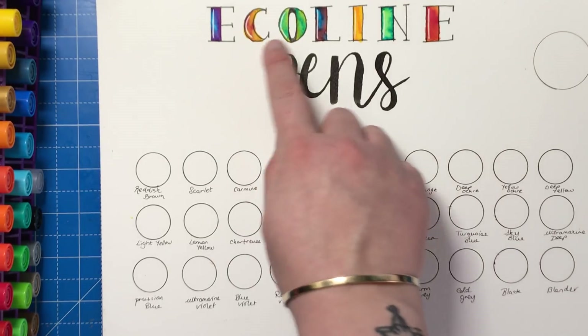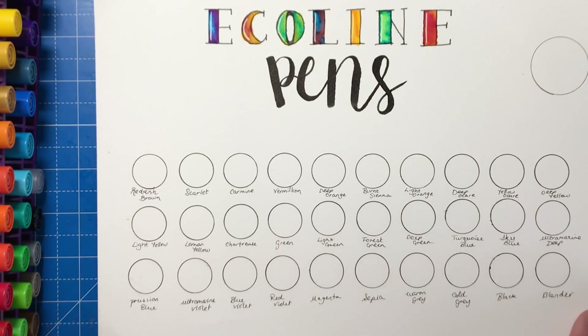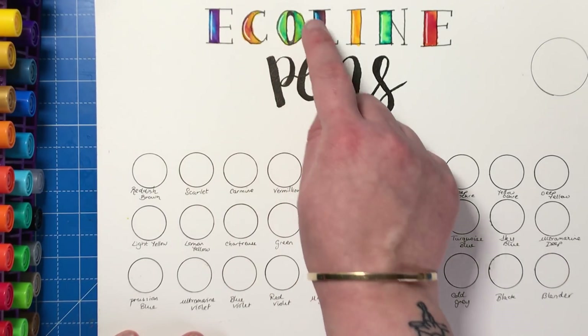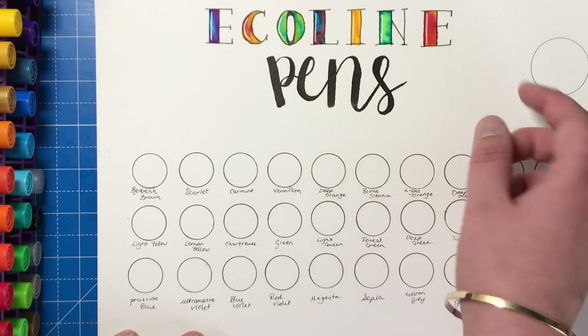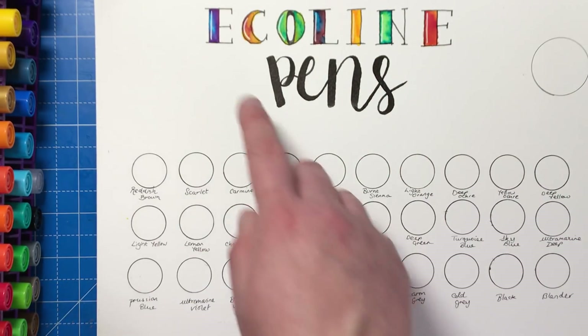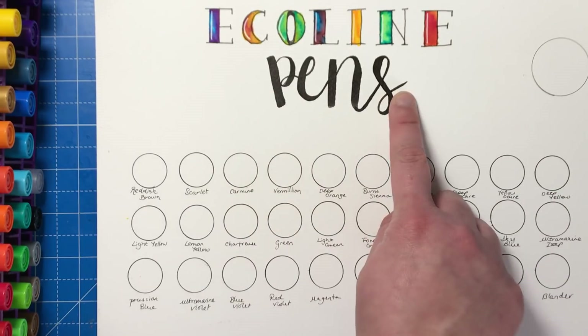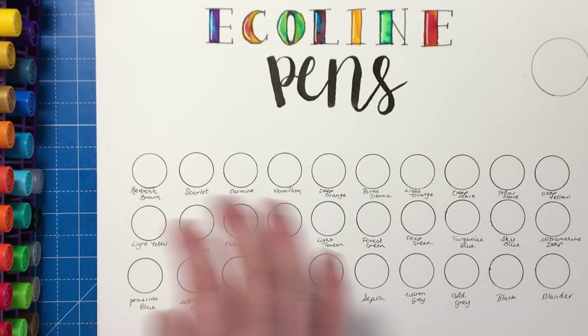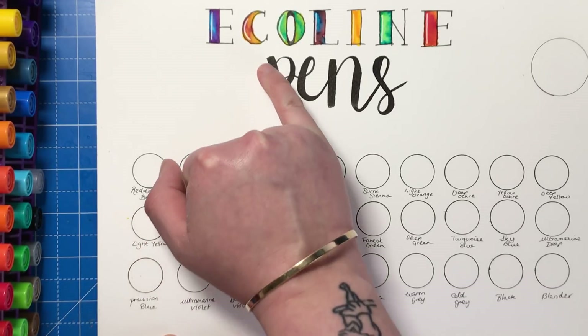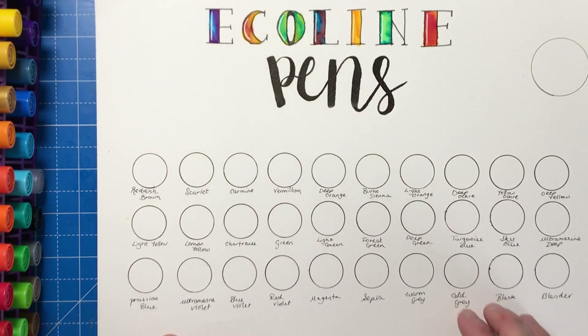So first of all, this lettering at the top here I did really quickly with a Spectrum Noir artliner pen. What I did was I just put a few different shades of ink inside the letters and then dotted on some beads of water and just watched them sort of merge together — that's how I created this effect. This I did with the black Ecoline pen and it took me about 10 minutes just to write that word because I'm absolutely rubbish at modern calligraphy. But as you can see, lovely thick stroke going down to a very very paper thin stroke as well, so they're ideal for that lettering.